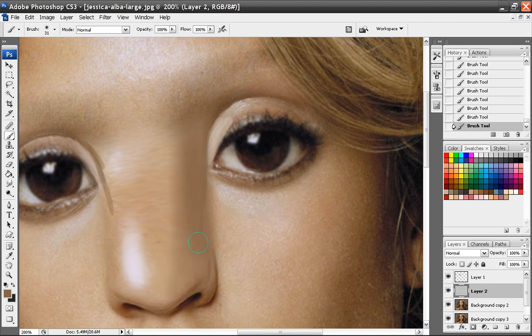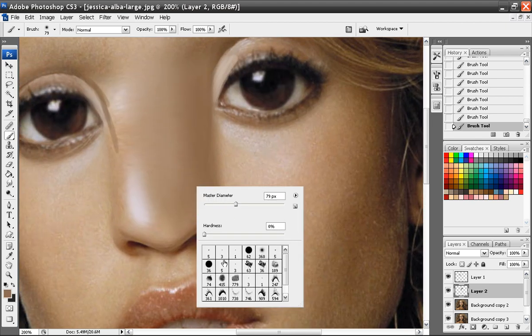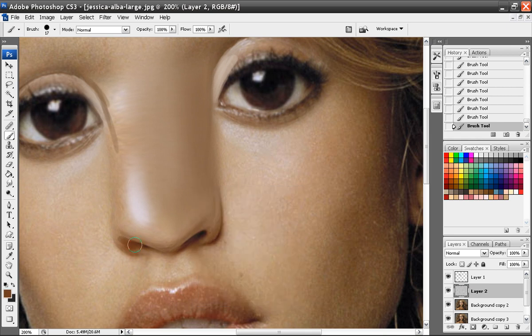I'm going to add in texture after I do this. I know all this part down here is going to be darker because they're like cat people. So I'm going to go ahead and just do that now, and that way when I go ahead to color it, I'll already have that look there.